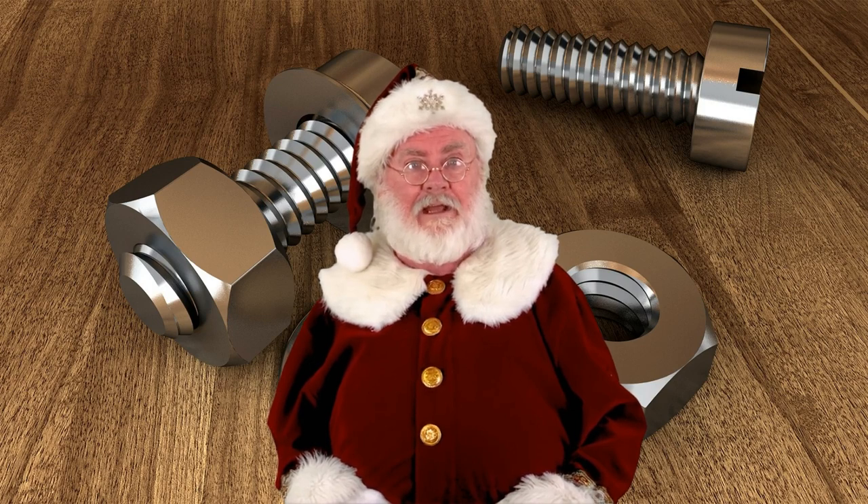Flathead screws remain valued where their unique advantages still apply. Follow this channel for more ELI5 explains.